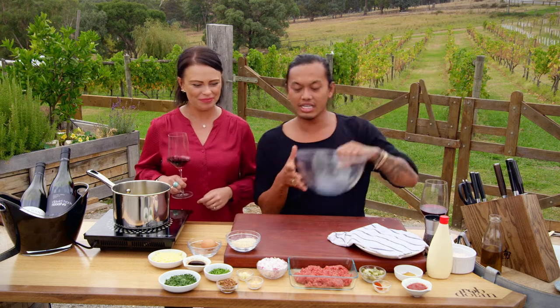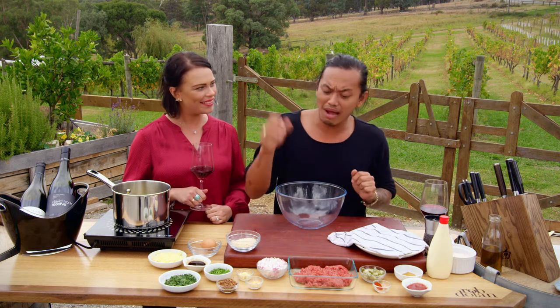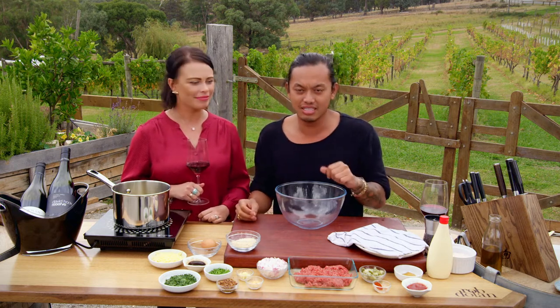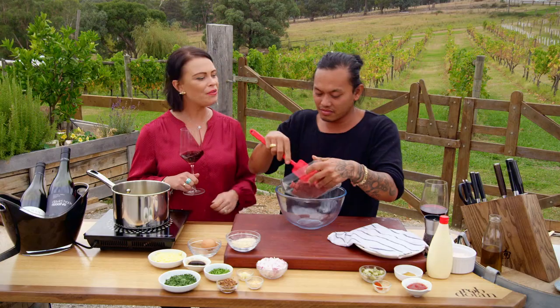All I'm doing here is adding all the ingredients you would put into a hamburger — some meat, onions, garlic, cheese, a little bit of Worcestershire sauce, and mustard as well. Put it all into a bowl and mix it up.